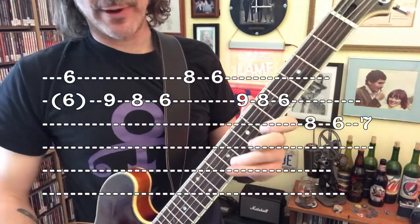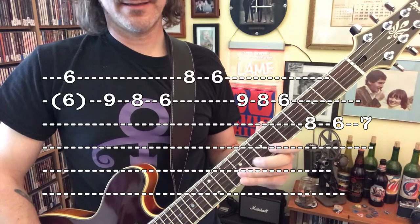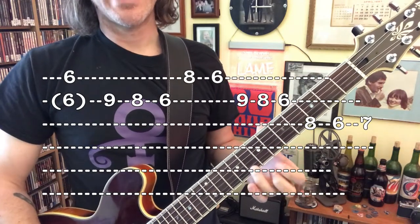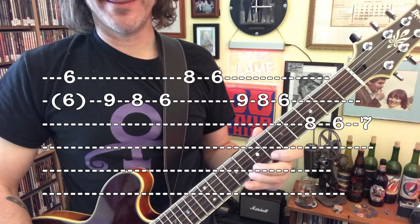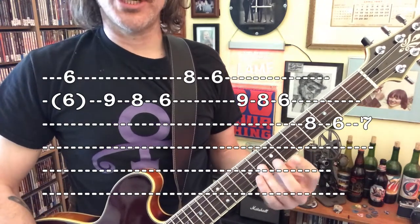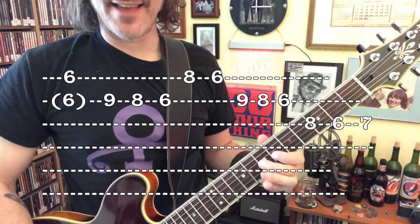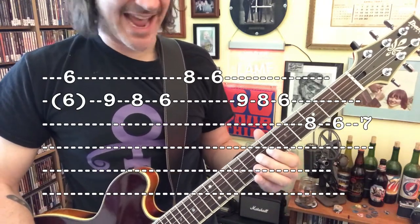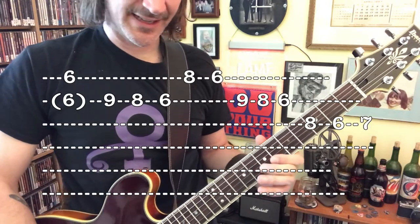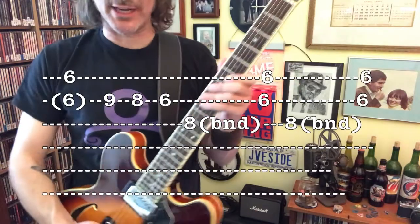So that's just a repetition of the riff we did earlier: 9, 8, 6, 8, 6 on the high E-string. Same notes — G-string: 8, 6, 7 — all the way up to the high E-string, 6. And you're going to scrape your string and just pick across it.